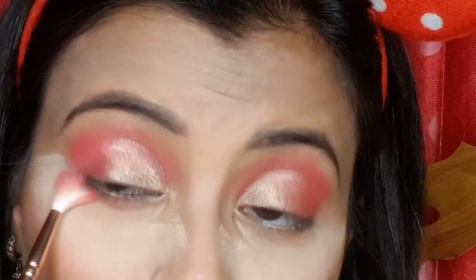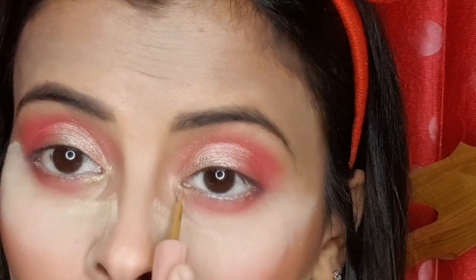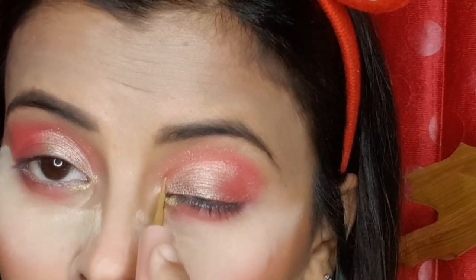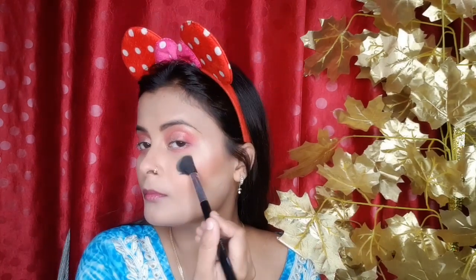I will highlight both sides of my face. I have done my baking and dusted it out completely. Now we will put on highlighter - I have highlighted my brow bone. I will highlight my face using the Makeup Revolution shimmer brick in Radiant.